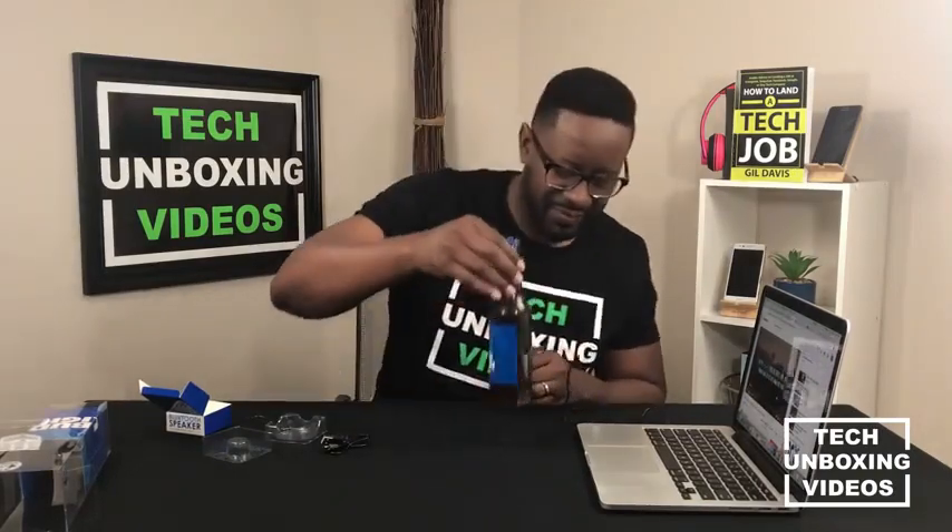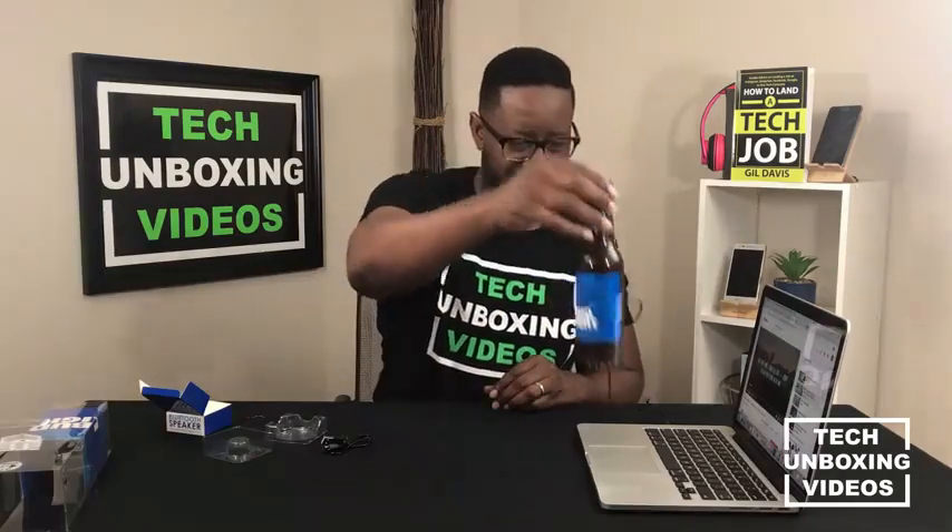The speaker plays music from YouTube. I can turn and control the volume from my laptop and I can also control the volume from the video that's playing on YouTube. Let's try it again — let's turn it up from the laptop.